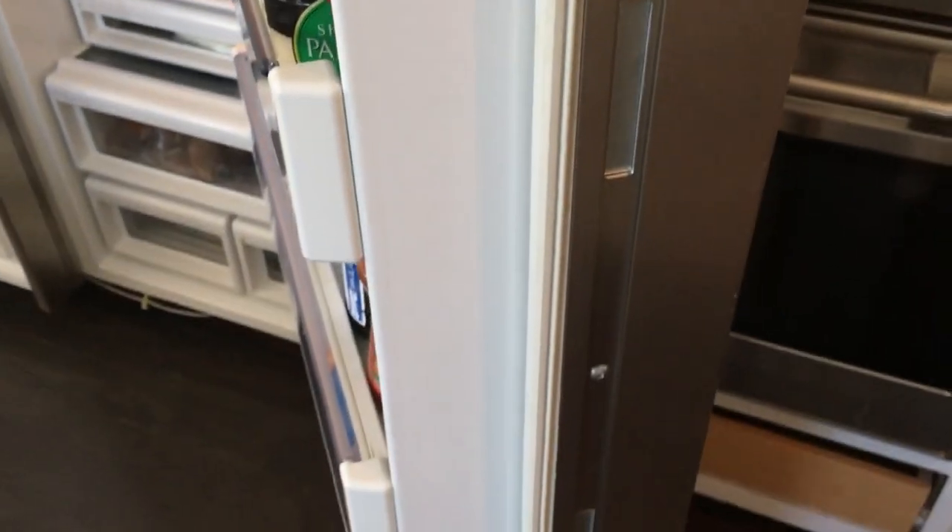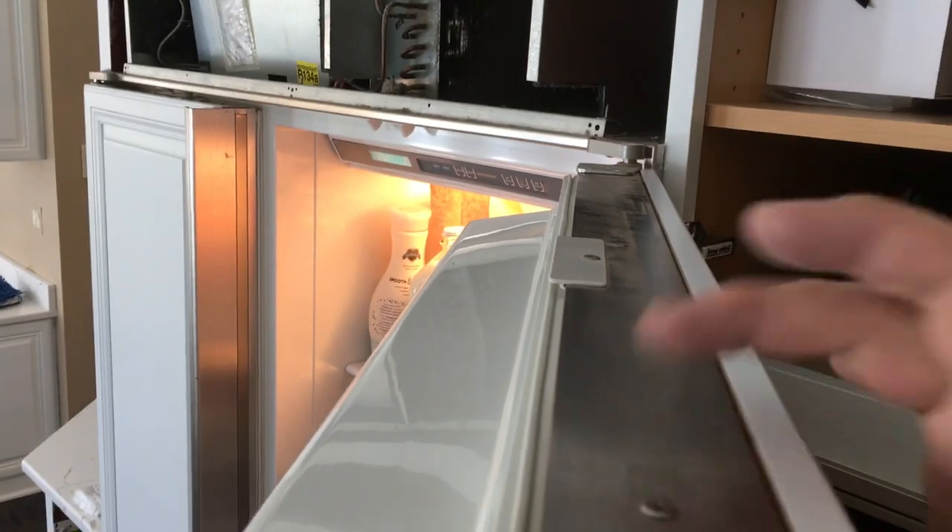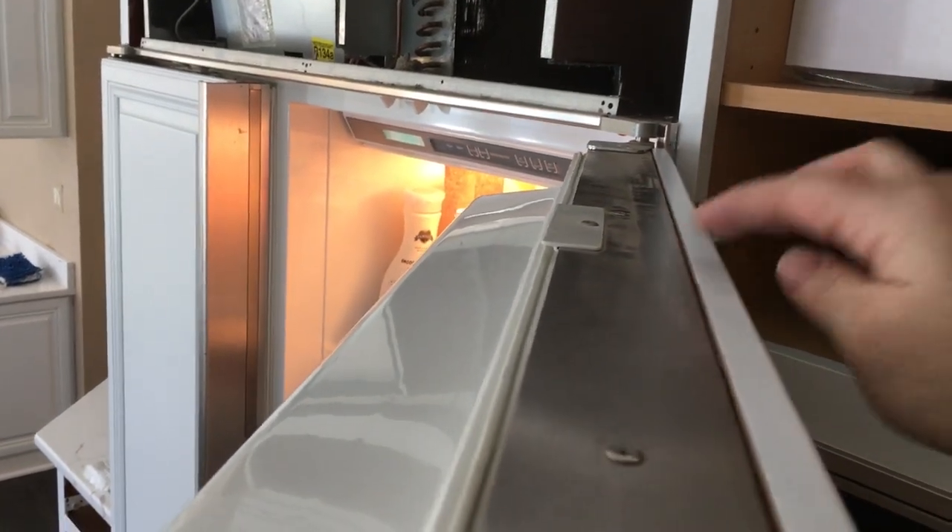So once you get that strip off, you've got screws down the front. You take those screws off — those screws will remove your handle — and then on top there are two screws. You loosen those, and then basically take a hold of that panel and it'll slide right out.